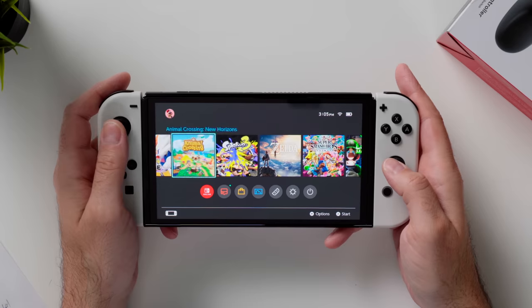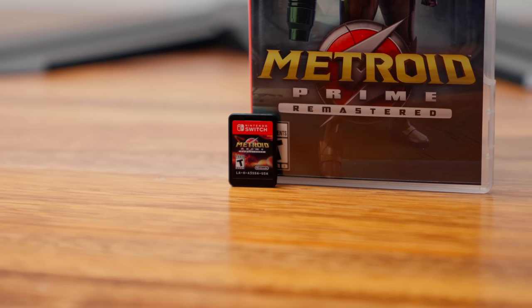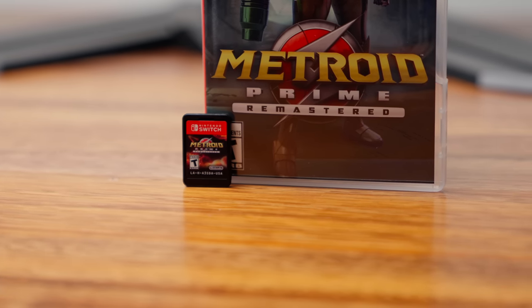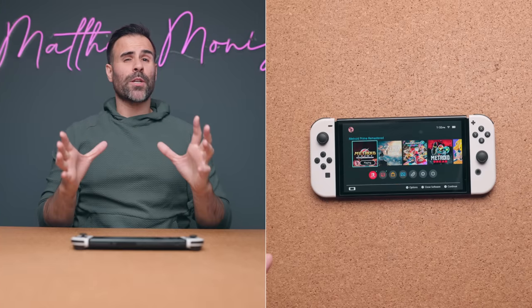Physical games do have a couple of advantages. If you're a huge collector you can have it on your shelf, show it off, and keep it forever, or you can trade games. If you have a buddy who has a game you want to play, you can swap games and then switch back when you're done.